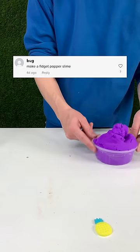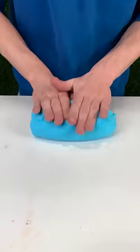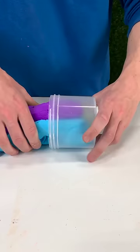This fidget popper stinks, so we decided to make one out of slime. We started this slime off with three different pastel colors and rolled them together. This was my first time trying this out and thankfully I didn't mess it up. This cloud dough is super easy to work with, but I think it'd be pretty impossible if I tried it with clear slime.